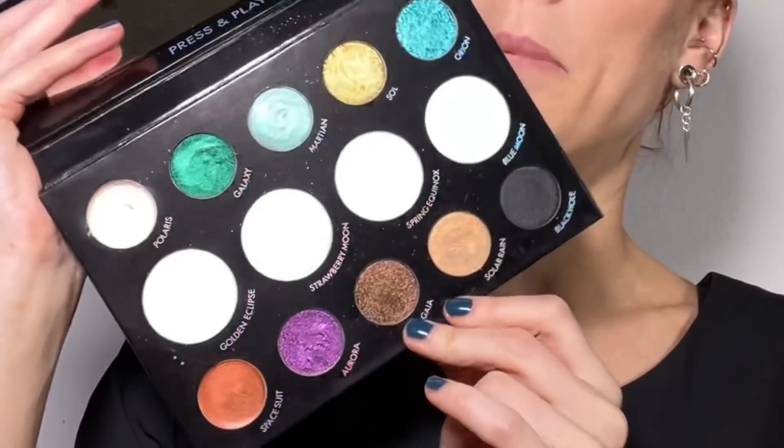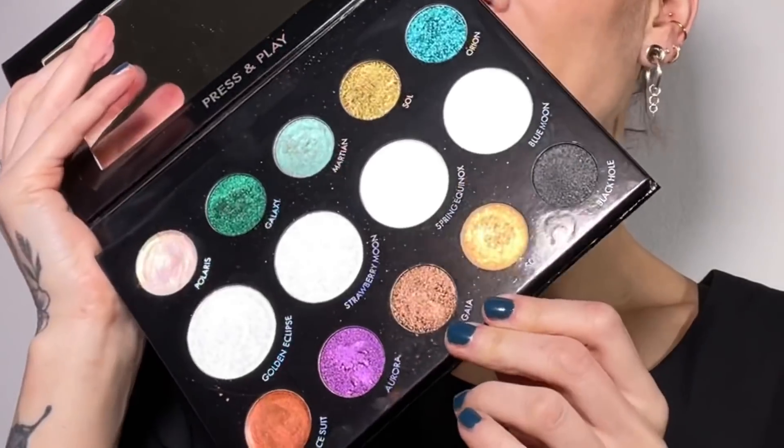Hello everyone, it's Linda. Today we're going to talk about this beautiful palette right here — it's the Light Work Volume 3 by Danessa Myricks. I've had this palette for a while, I have tried it out, and I absolutely love it. Let's dive into it. If you're new on my channel, my name is Linda Hallberg.